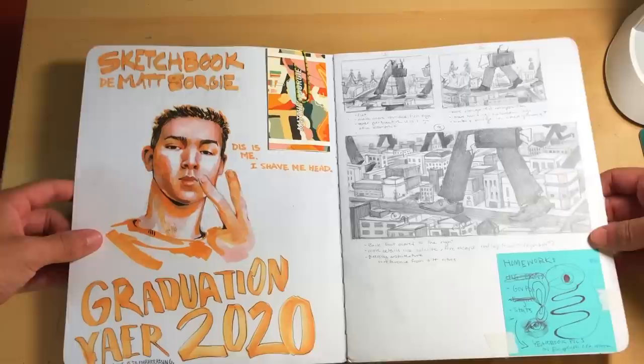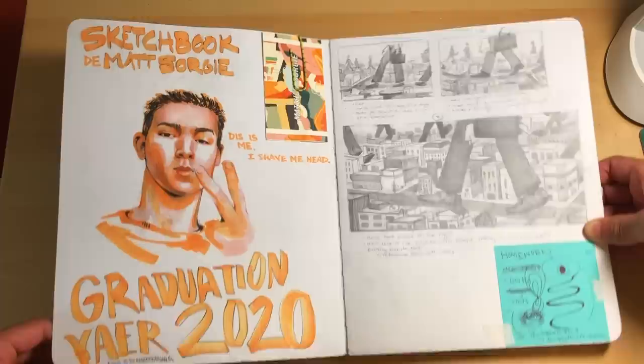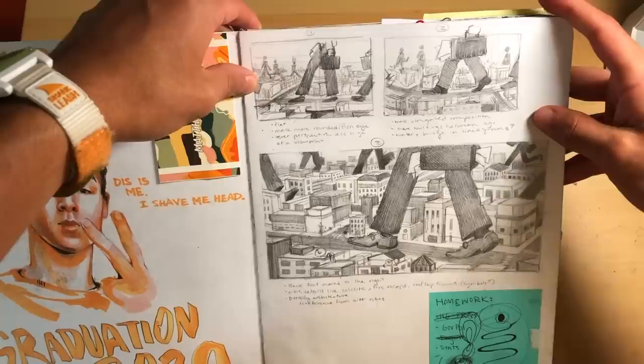So this is my sketchbook. This is the opening page — I wrote my name in there. This is me; I shaved my head. I think I went back into this later on, so this was like sometime in February. This is embarrassing — I accidentally spelled 'year' wrong. It says graduation year 2020. I did it in marker so I couldn't erase it. Over here we've got some thumbnails for a piece that I never ended up finishing, but I would still like to, because I just think it turned out pretty fun.